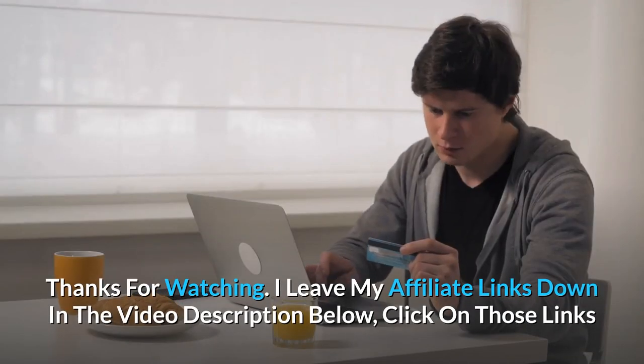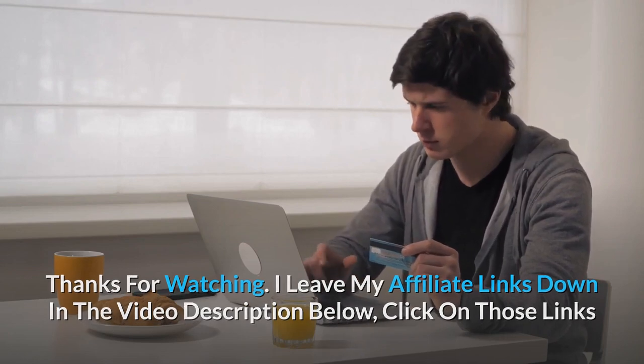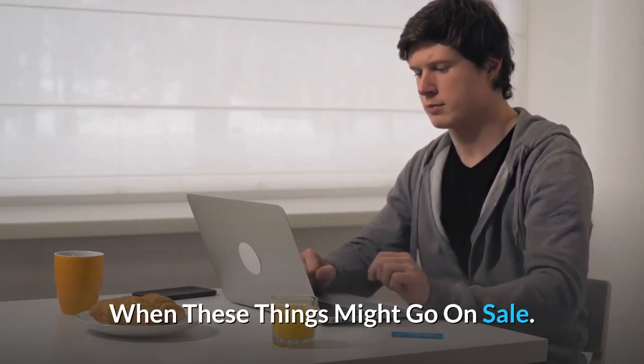Thanks for watching. Affiliate links are in the video description below — click on those links for the most updated prices in real time. You never know when these things might go on sale.